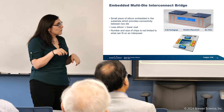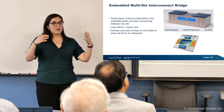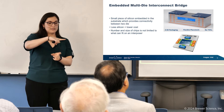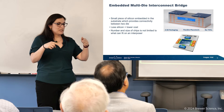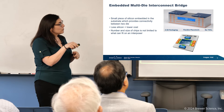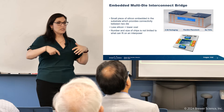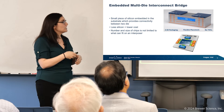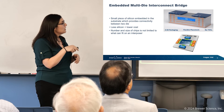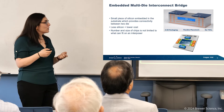Thinking about this like a Lego: when you're stacking Legos to make a wall, you offset them — one offset, then the other offset. That offset is basically what they're doing here. They use that base Lego, which is the bridge, to connect two dies. You can use these small silicon bridges to connect as many dies as you want. This uses smaller pieces of silicon, so less silicon means lower cost — one of Intel's favorite phrases.